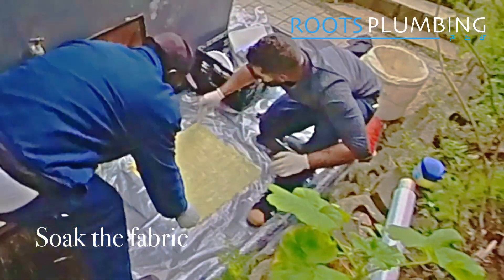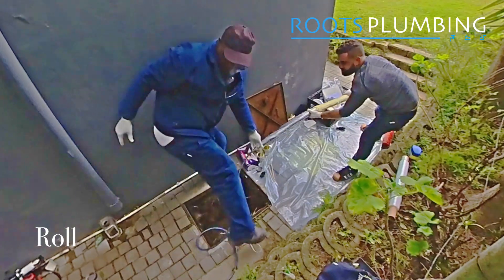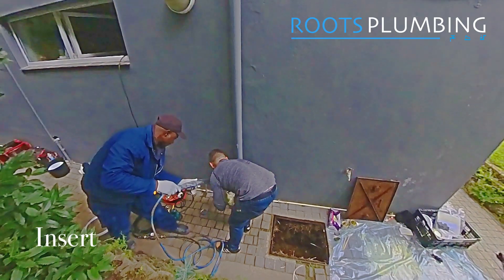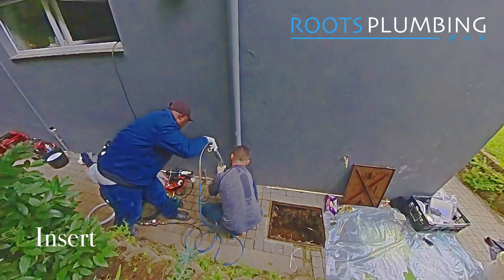Once the fabric is soaked through, we wrap it around the packer and then get it into position in the drain to blank off the dead connection.